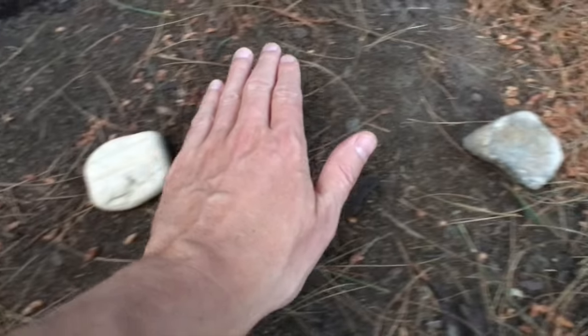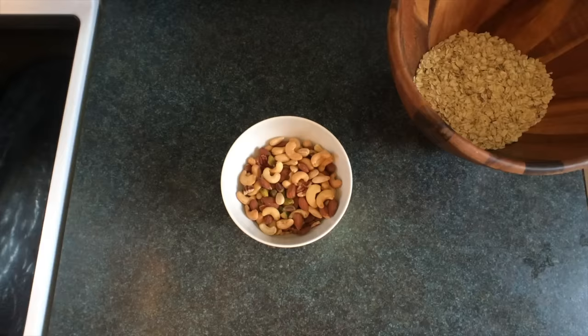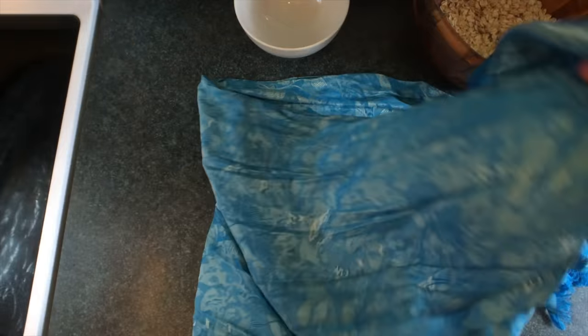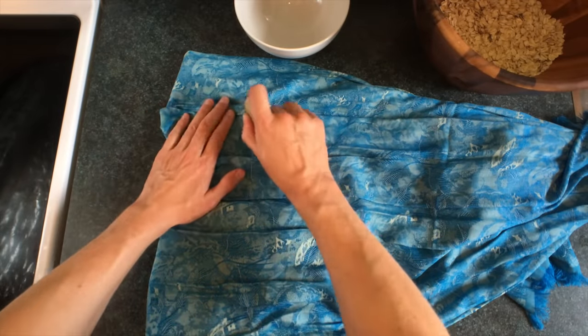Feel around for a stone that actively wants to participate in the granola making process. You know it's a power stone by feeling its power. Take off your bandana — make sure it's blue to infuse the nuts with calm. Fold the nuts into the bandana. And we're going to bring our power stone down firmly but with happy thoughts. We never crush our nuts with anger, we only crush our nuts with love.